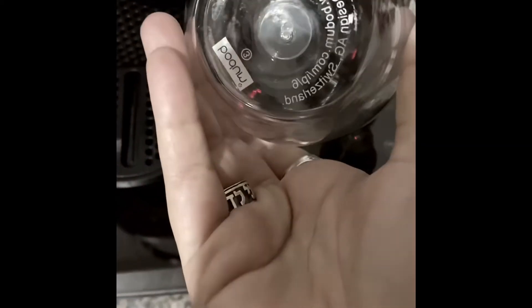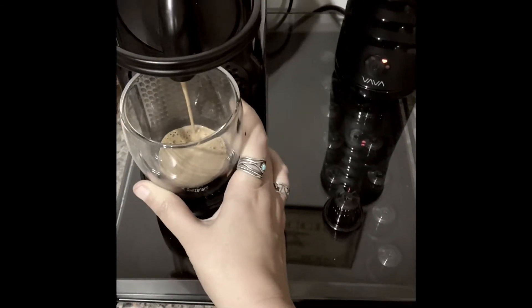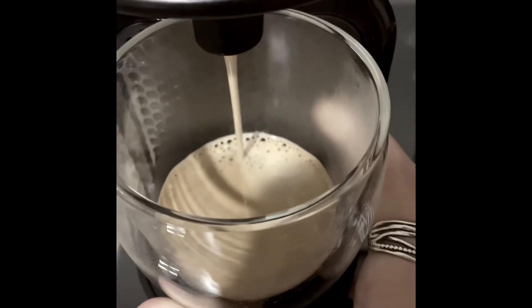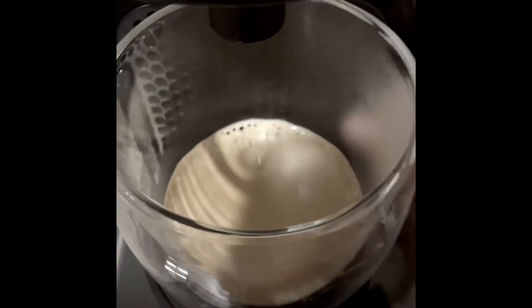I pull it forward into a little eight ounce glass — these are amazing, they're eight ounce Bodum glasses, they're so great. I always hit the short shot so I get two shots in there. The espresso has froth and then the milk will have froth as well, so it'll be pretty great.